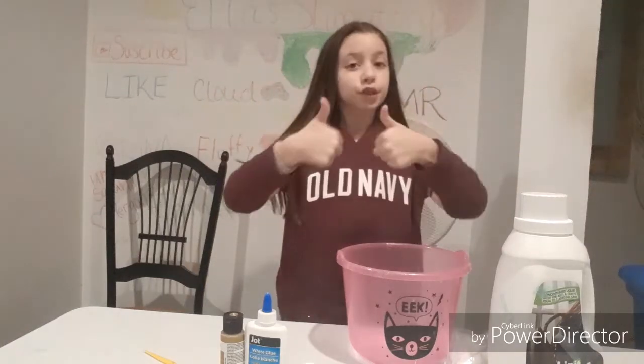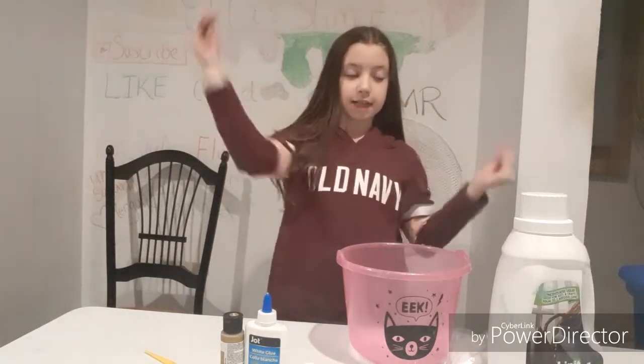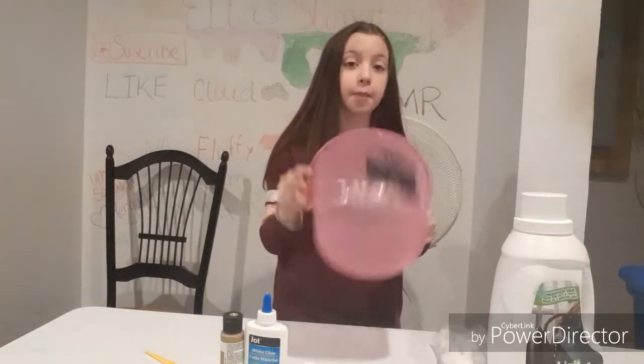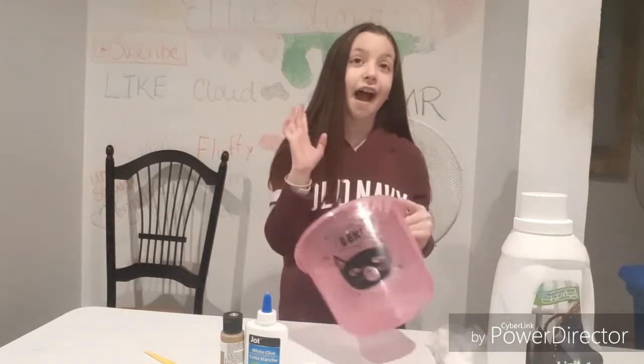Hey guys! Welcome back to Super Slick Slimes. I'm Ella and today I'm going to be making slime with ingredients I hate.